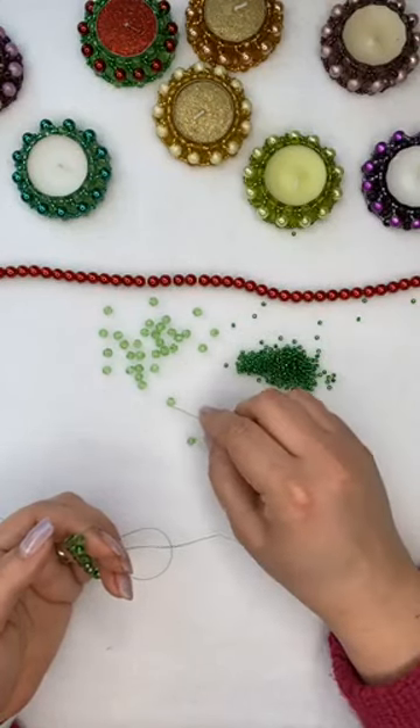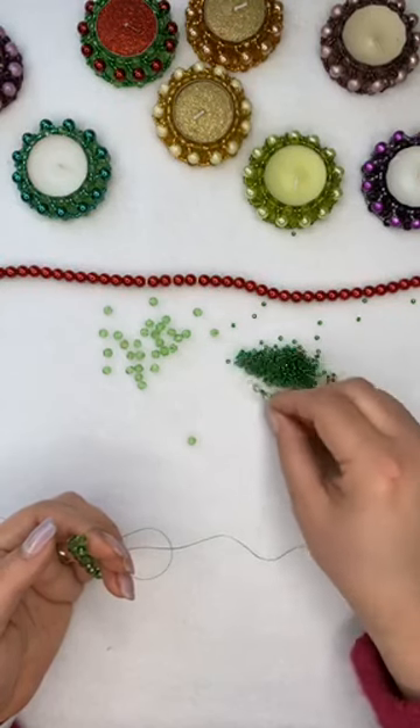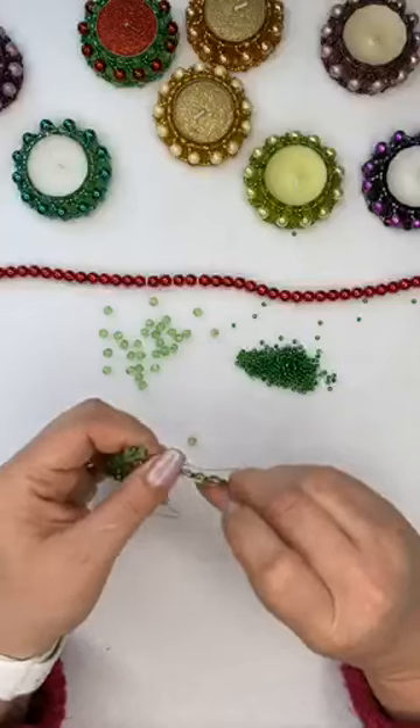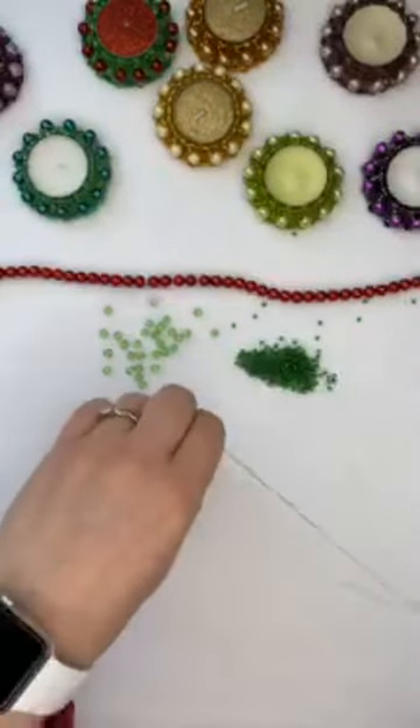We're going to have a nice barbecue today if the weather holds out, which I hope it will. We haven't had a barbecue since last summer — I'm almost around here with the beading now.